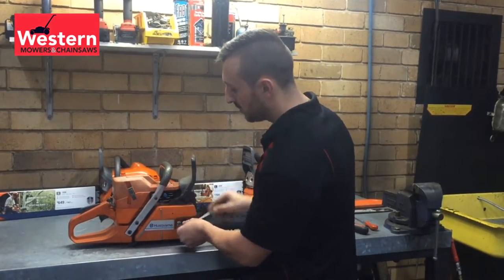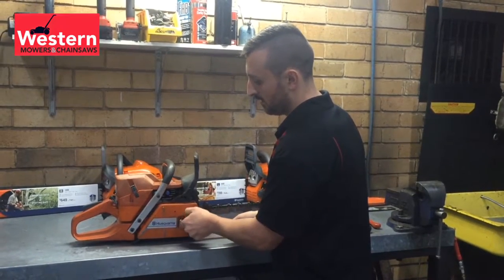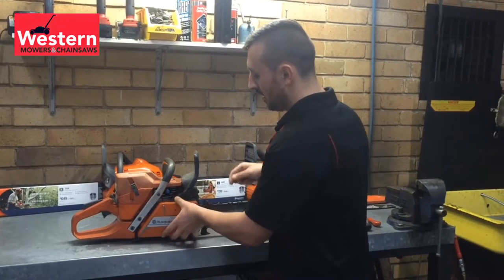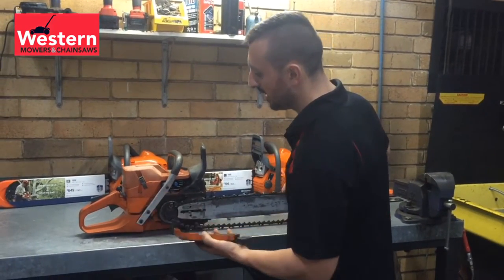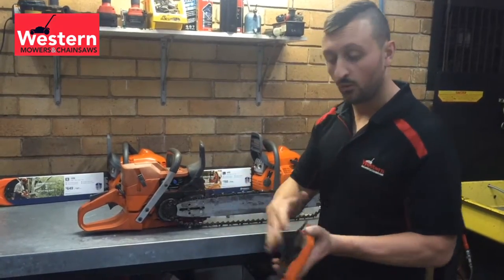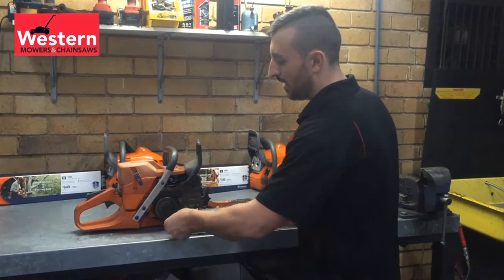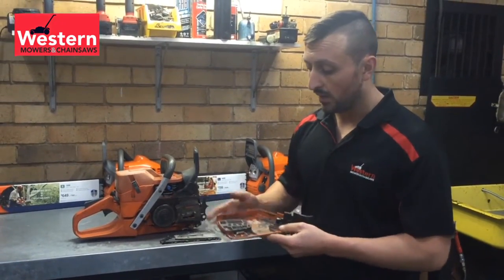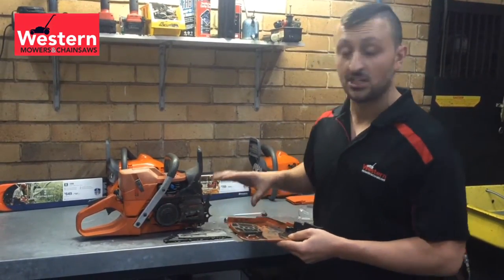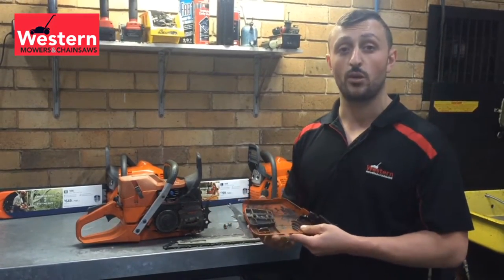We're going to undo our side cover. Gently remove the side cover — it gives us access to the bar, the chain, the sprocket, and the side cover assembly. One thing I want to point out here, back to maintenance: this is a professional end user who's using the saw every day. He has actually kept this saw very well maintained — for a saw that's maybe 10 to 12 years old, he has looked after it.